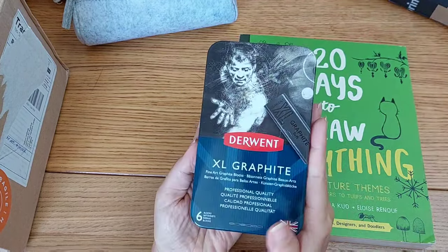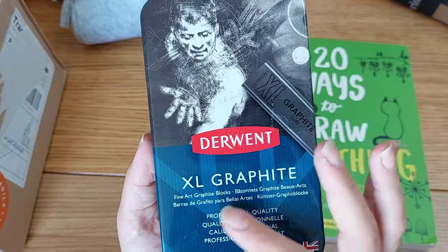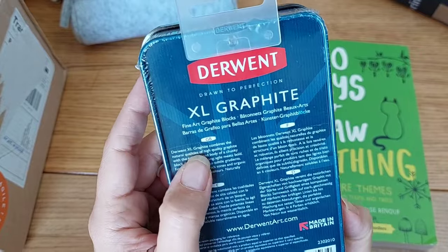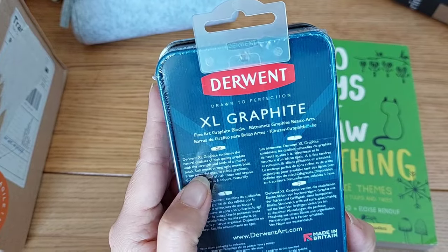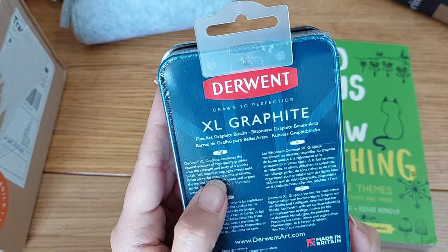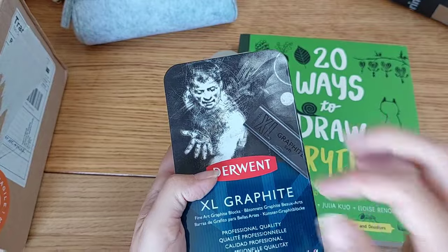This next item is one I've been craving forever — Derwent Exhale graphite fine art graphite blocks. Let me open this for you. The description says Derwent Exhale graphite combines the natural quality of high-quality graphite with the strength and body of a chunky block. I wanted the chunky block — it's just attracted me for so long. Soft meets strong, agile meets bold — from powerful line to subtle gradient. Available in six colors and naturally water soluble, so I can mix it with water.